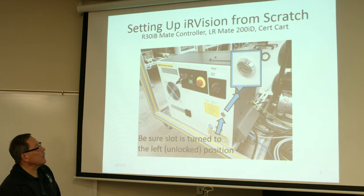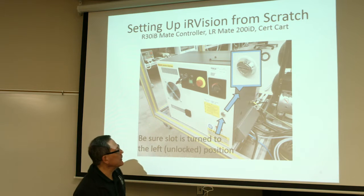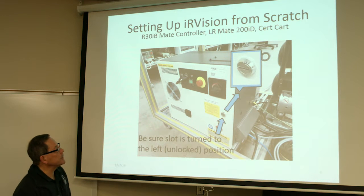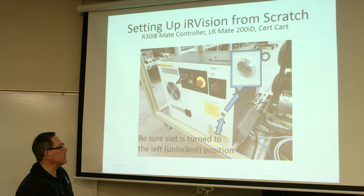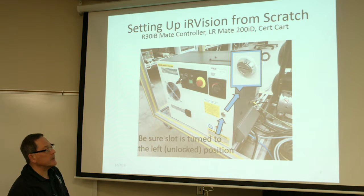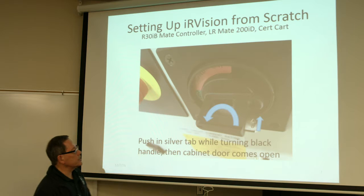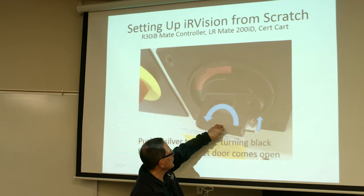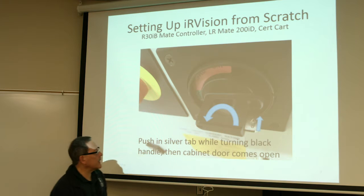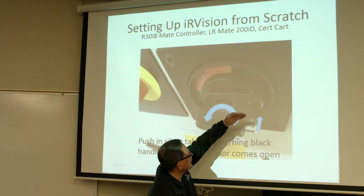First, on the R30iB controller, you've got to make sure this slot is turned horizontal, as shown in the picture, so you can unlock the cabinet. You've got to get inside that cabinet to install the Ethernet cable. Turn that to the left — a big fat screwdriver works really well. Then while you're pushing in this silver knob, this tab, push or turn that black knob there, and then the door swings open.